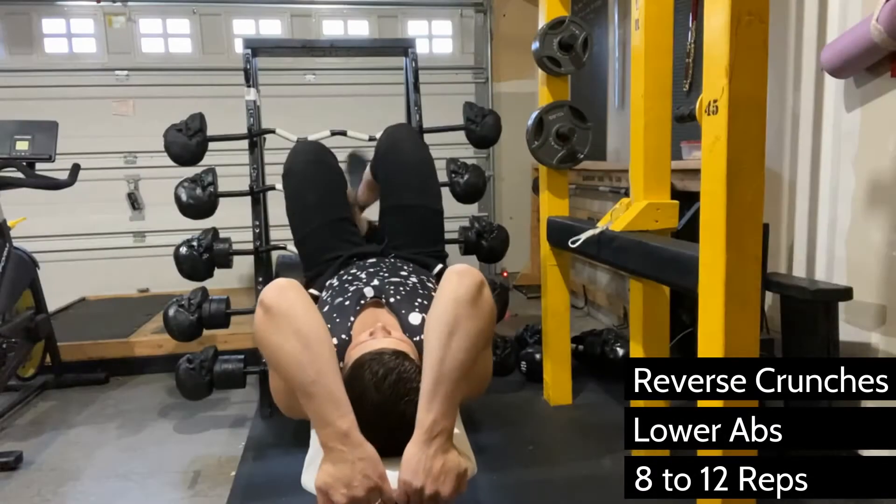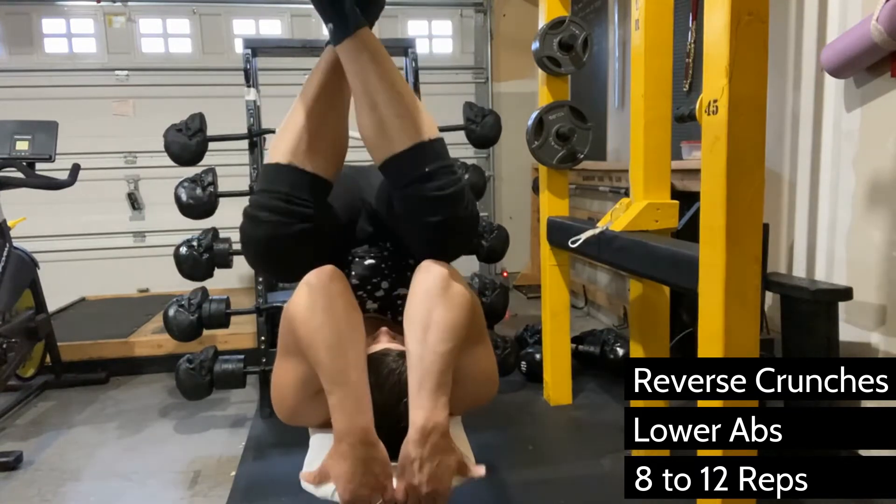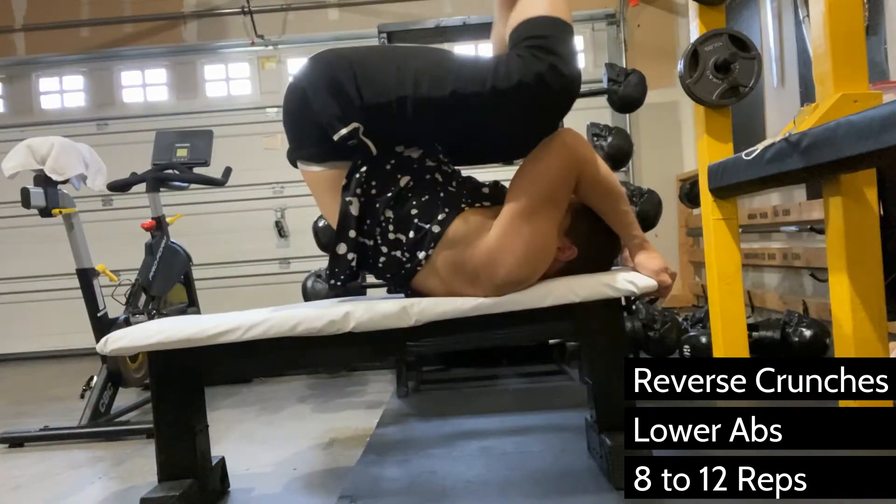The abs are just like every other muscle — they need to be built and developed for you to have a balanced physique and also for you to be able to perform other exercises safely.